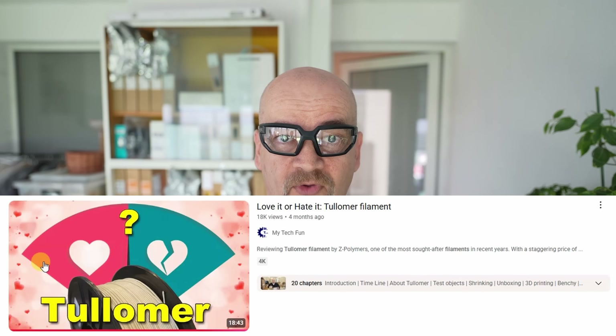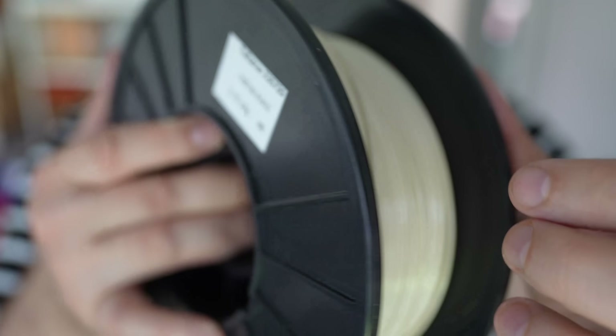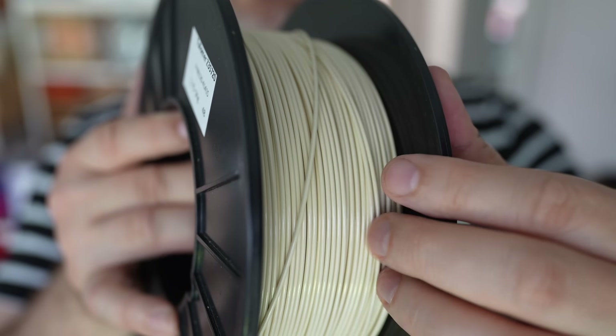Welcome to my tech channel. Maybe you will have a déjà vu feeling — Tulomer filament testing again. I did a review video of this filament a few months ago and I was amazed with the strength in X and Y direction, but I was quite disappointed with the strength along the Z-axis. I know that other YouTubers, my colleagues, also got this filament for testing and I'm still waiting — I hope they will publish it sooner or later because I'm very curious. Maybe I'm doing something wrong.